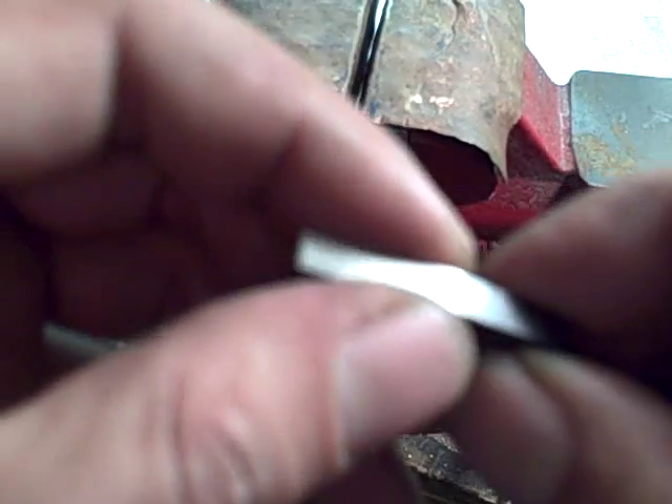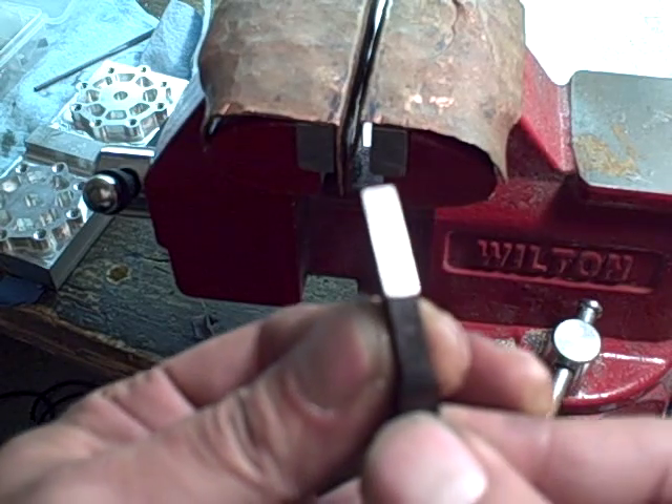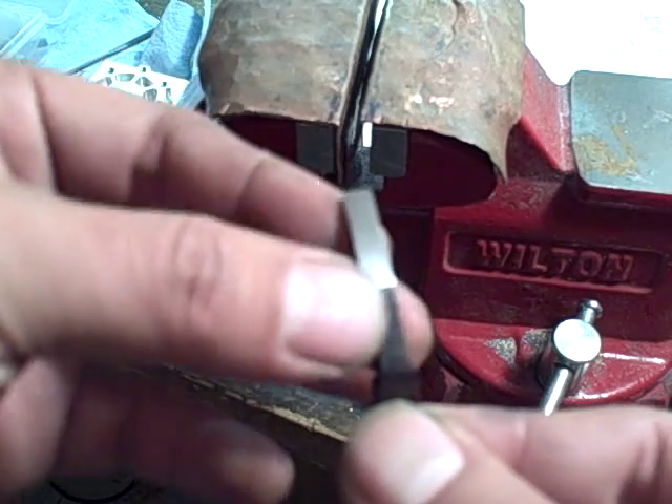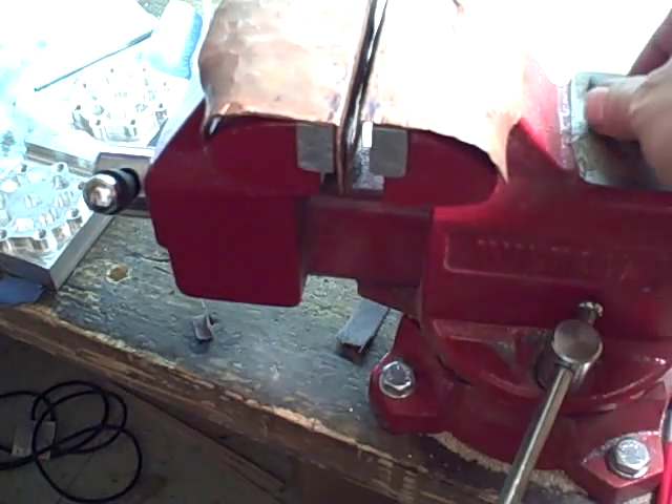I already started polishing on this one, but you can still see it's got some machine marks — slight machine marks. It's not a huge deal, it'll still work, but you want that to be as smooth as possible so you have a nice, crisp, clean trigger pull.